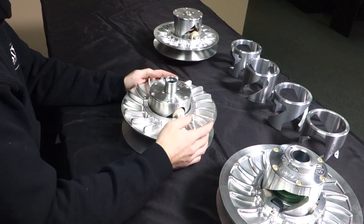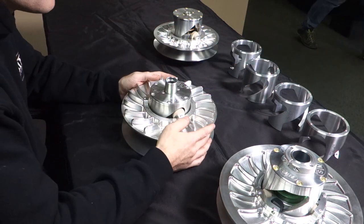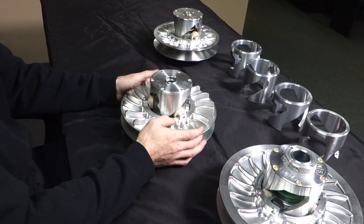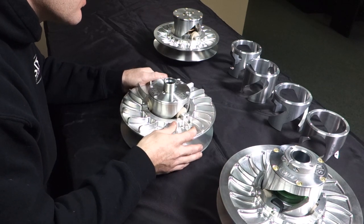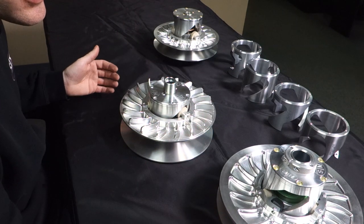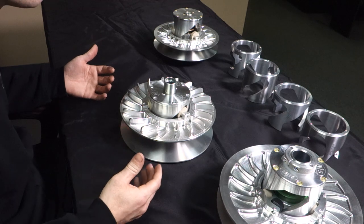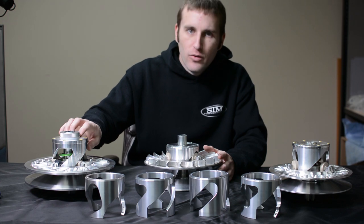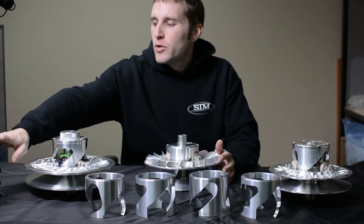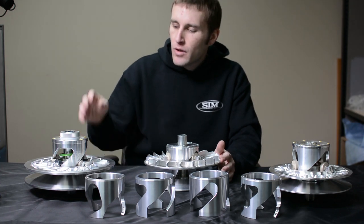Spring rates also affect the top-end RPM the machine shifts out at. If you find you can't get the primary tuned correctly, you can often get a different result by changing the spring rate in your secondary. A stiffer spring is going to pull more RPM without changing anything in the primary; a softer spring is going to pull less RPM but also shift faster. You want to run the softest spring you can for the fastest acceleration, but you need enough side pressure to hold the belt for the power level you're running. When you get into higher tunes — XP Turbo, X3, or turbo machines — the stiffer spring rates are almost your only option, because the spring rate is the only thing applying force on the belt in the secondary.